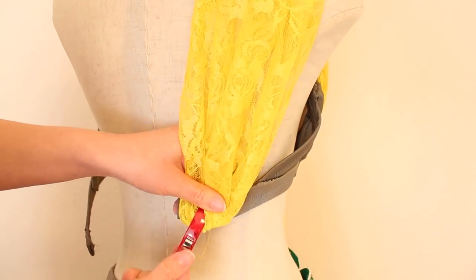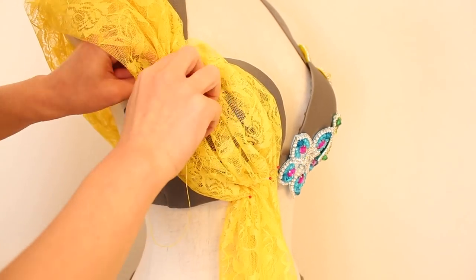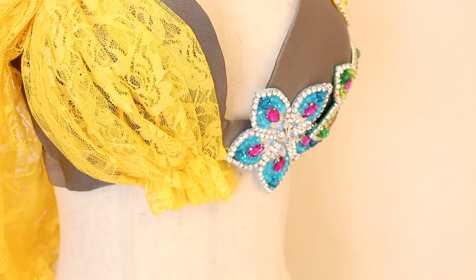Use small stitches so that they won't show much on the front and keep the small folds in place. At the bottom of the bra cup, trim the excess fabric and tuck it to the wrong side before stitching.